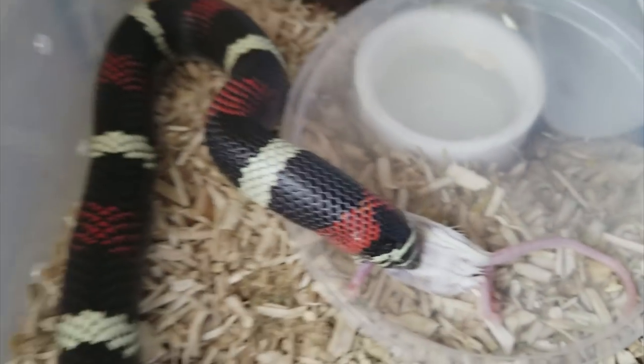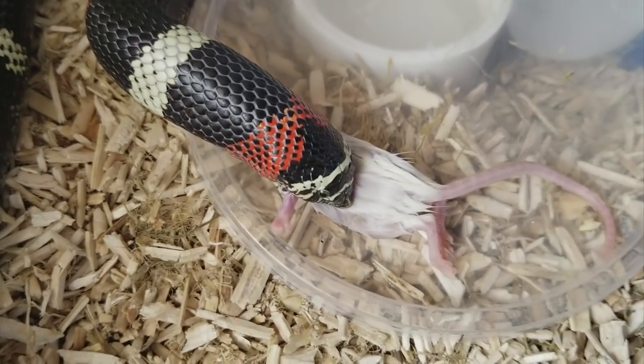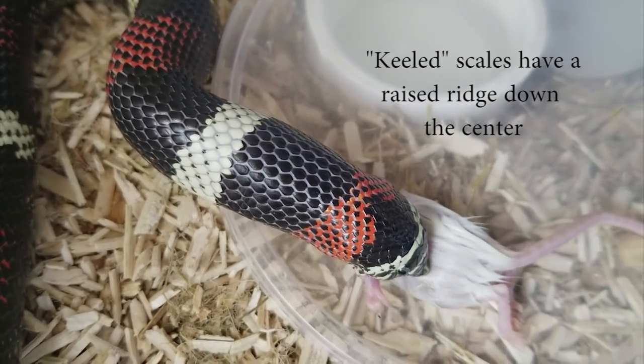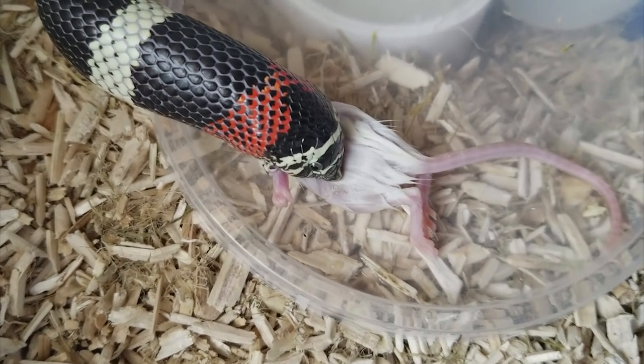She's growing a lot faster than her boyfriend, but that's kind of just a female hognose thing. If you look at their scales, they don't have keeled scales like western hognoses do. So that's just another difference between the tricolors and westerns, or really any other type of hognose snake.